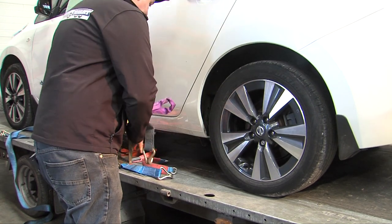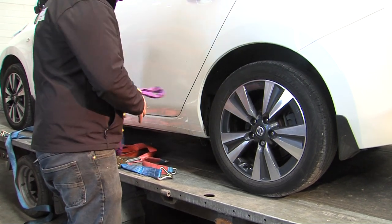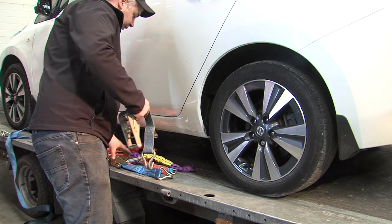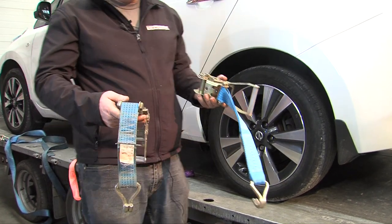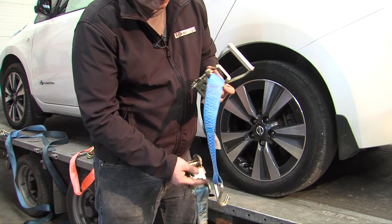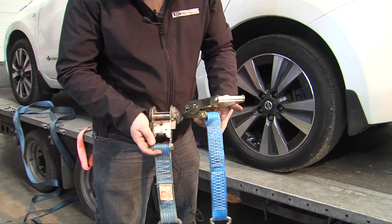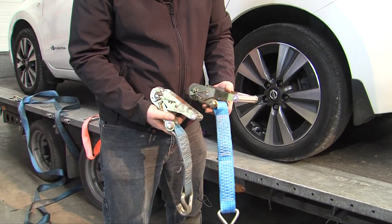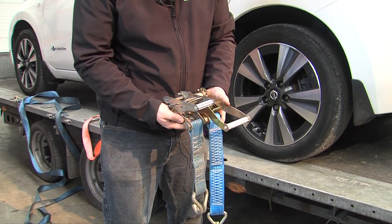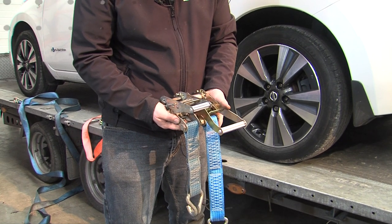We're going to use a proper car transporter strap. A car transporter strap is different to a normal ratchet strap — it has shorter webbing than a normal five-ton ratchet strap and it has a smaller ratchet. This will make it a lot easier to use, as will be explained later.